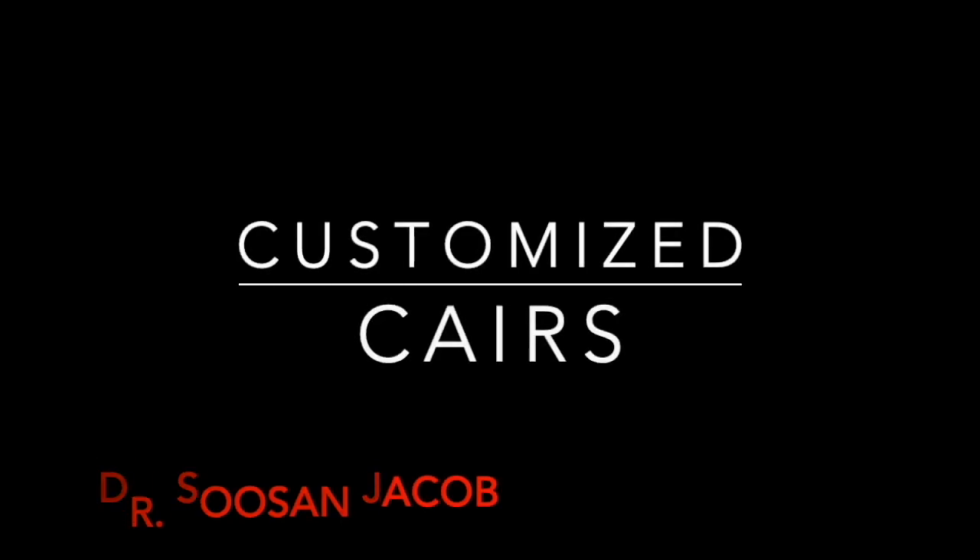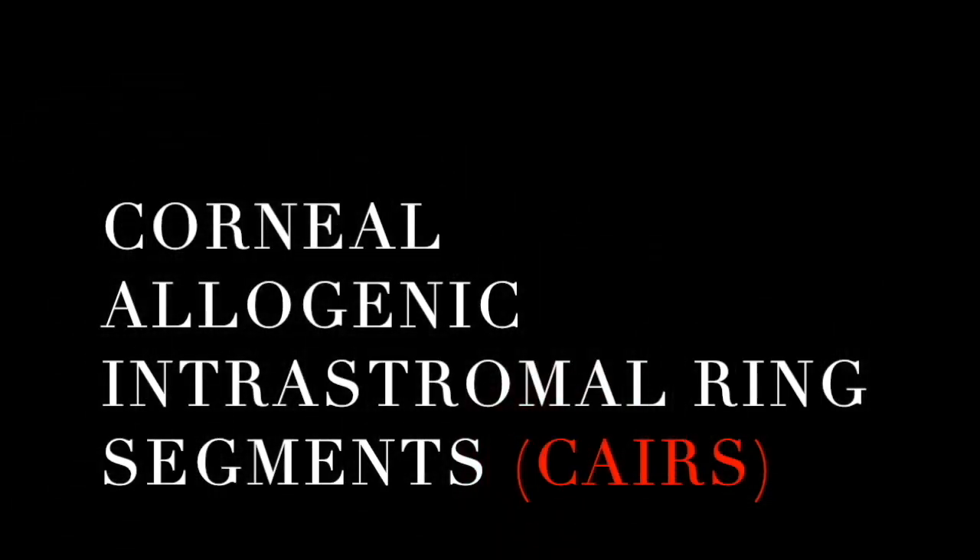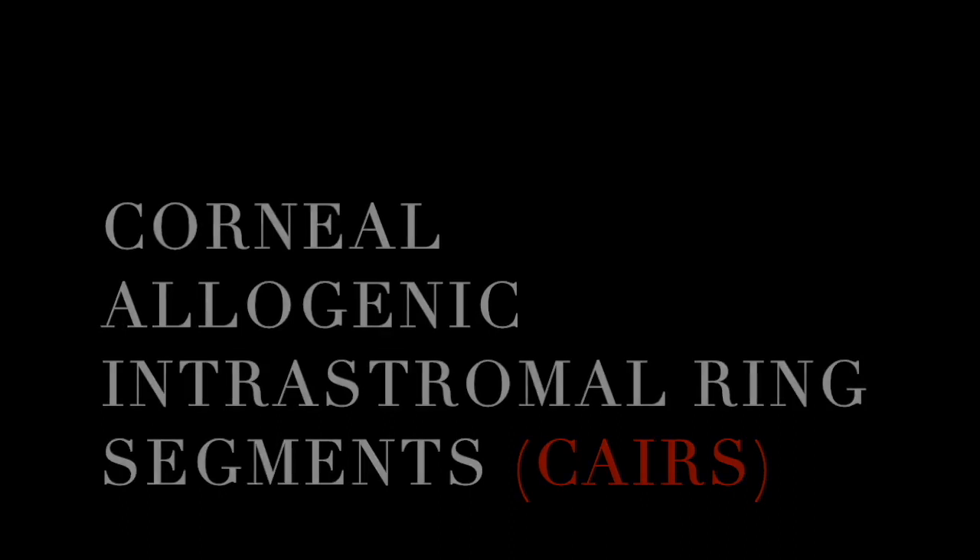Hello, this is Susan Jacob, and in this video I'm going to be sharing my technique of customized CARES. CARES is an acronym that I coined for a technique that I described in 2015, and it stands for Corneal Allogenic Intrastromal Ring Segments. I've been speaking about this for quite some time now, and in this video I'd like to share my technique of customization, which I've also been doing for some time.